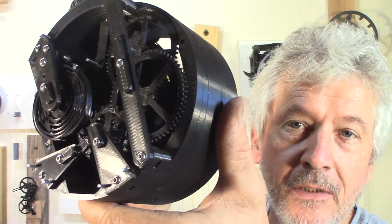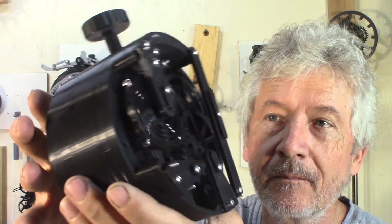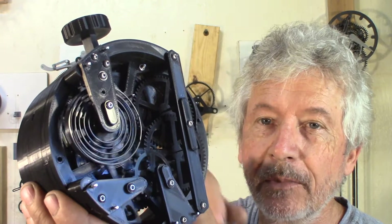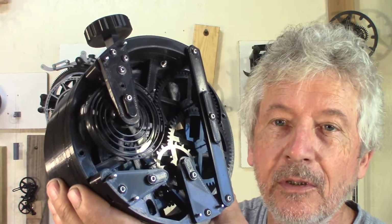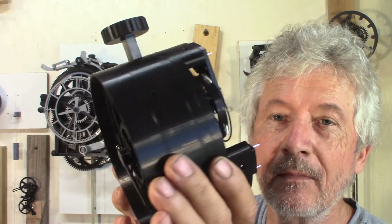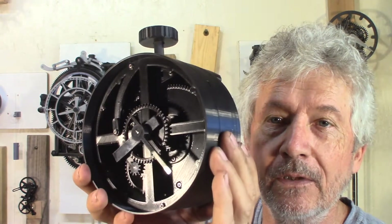We have a pin pallet escapement. Right now the spiral spring is 3D printed, so it's easy for prototyping. And I have the hands.